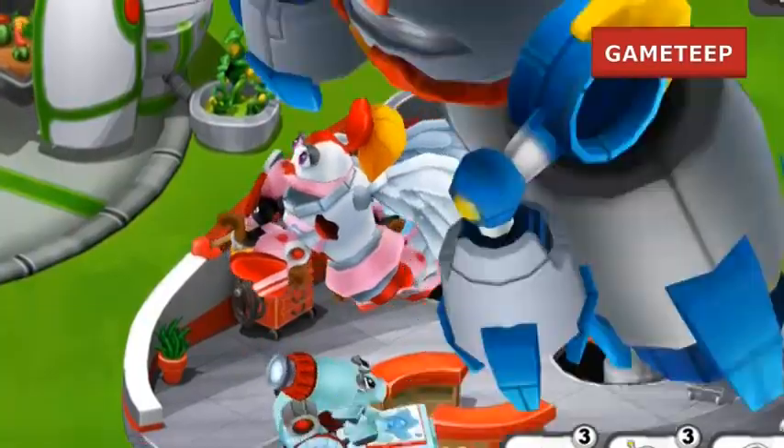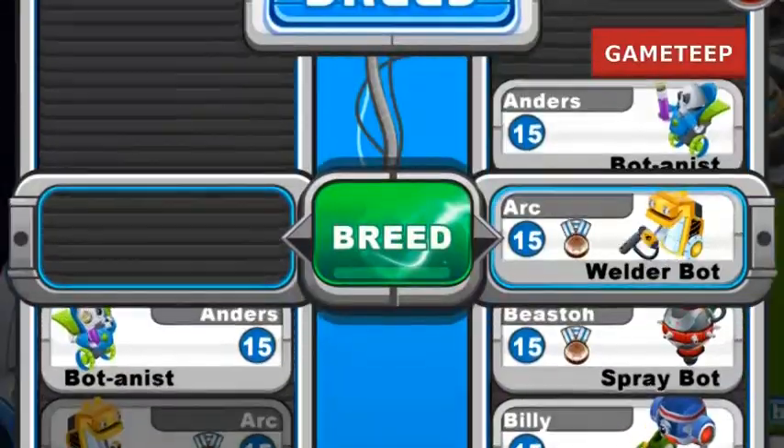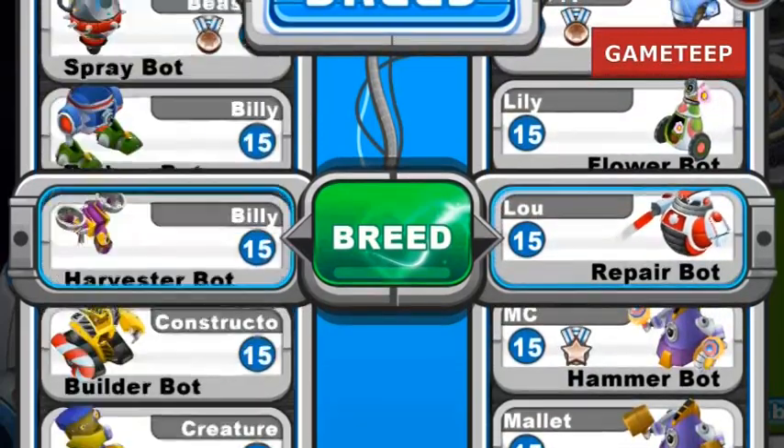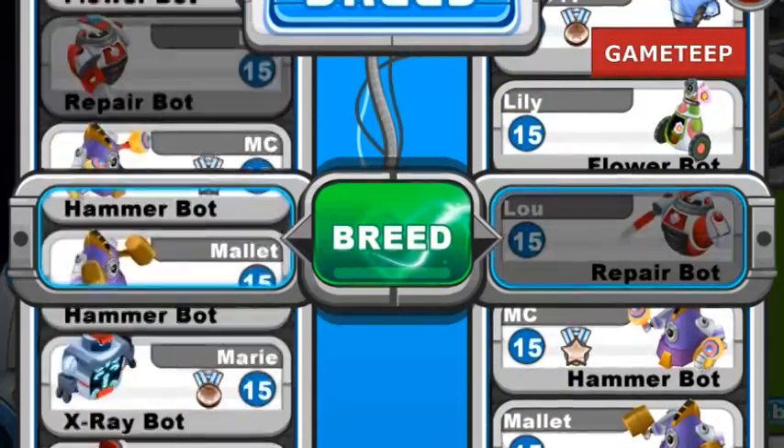I have tested this combination just quite recently and confirmed that it works perfectly, though it might not be that easy. I would say it's rare because it took me a couple of tries to get this Cupid bot.